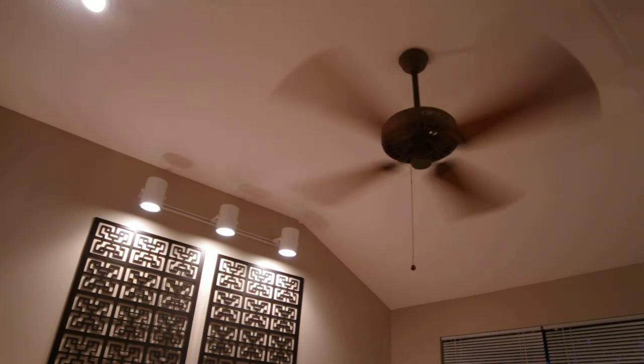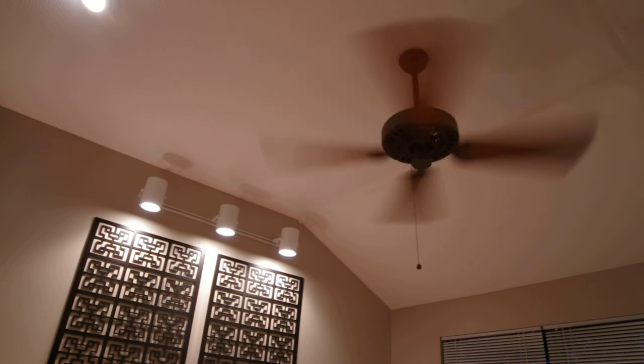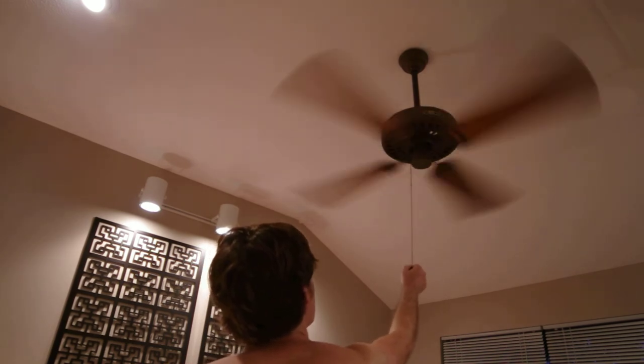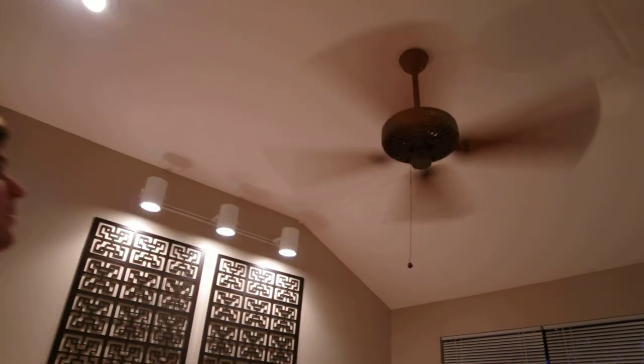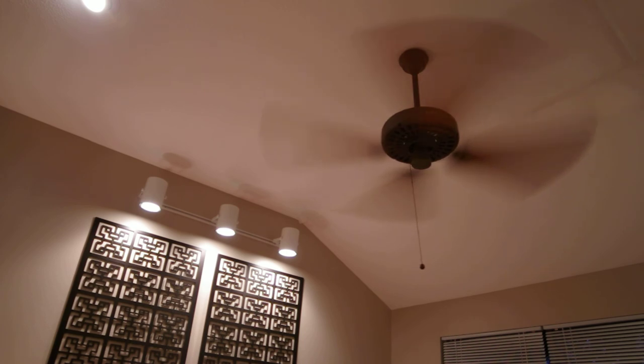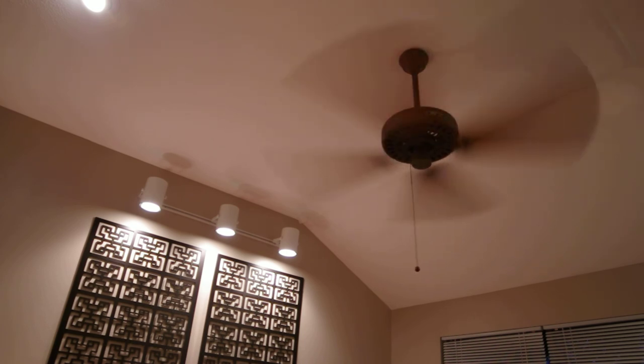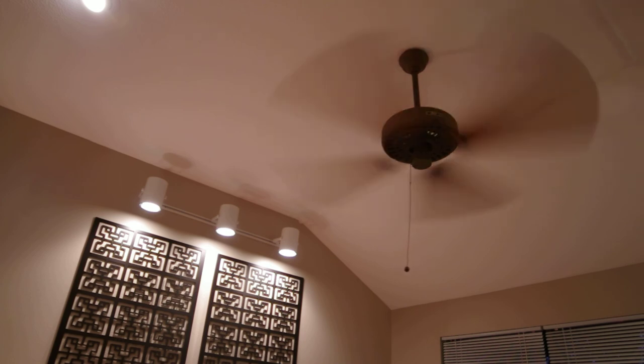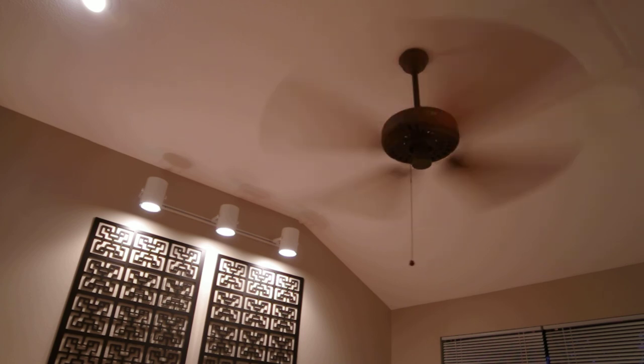So that's the previous slow speed and current medium speed, and now high. High on these fans is very powerful. It's good for if you need to dry your carpet out after steam cleaning it, or just airing out your room.